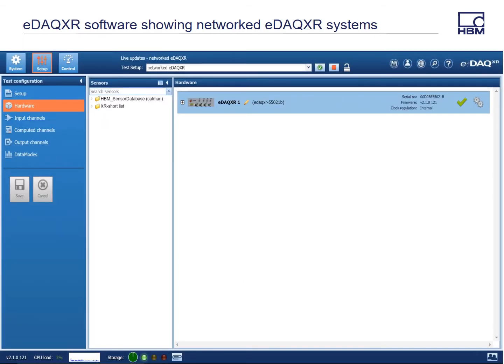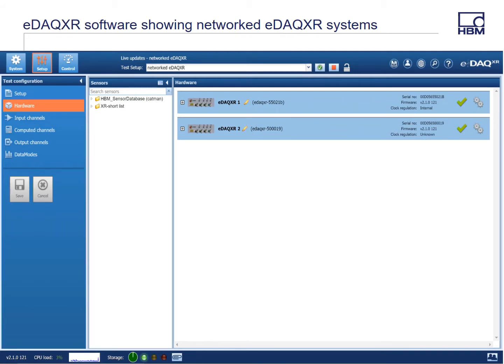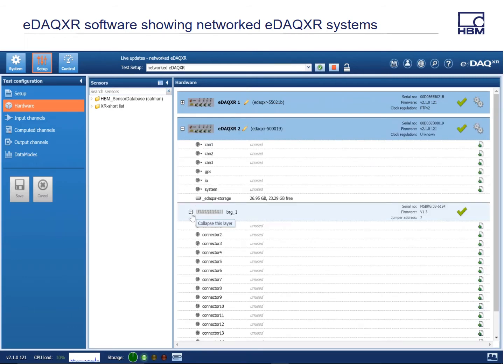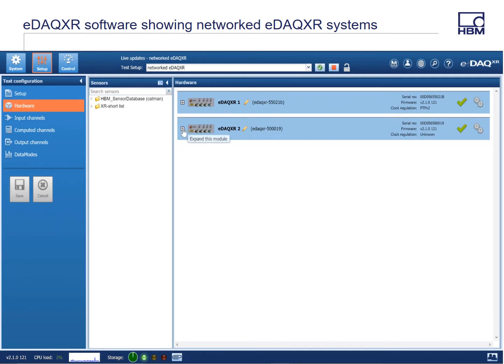Now what we're looking at is the software for the EDAC XR. I'm using Chrome — the EDAC XR is a web server, so I just type in the IP address and this comes up with no software to install on your PC. You can see we're looking at the hardware and I only have one system showing right now. I'm connecting system number two, and in a short amount of time there it is — the second system shows up. It's truly just plug-and-play, and you can see on both systems that I have a bridge board on both.